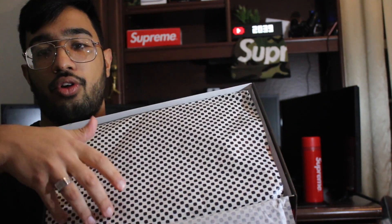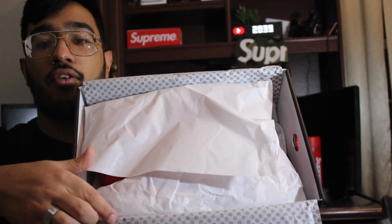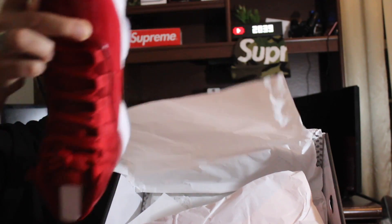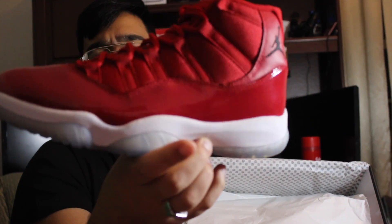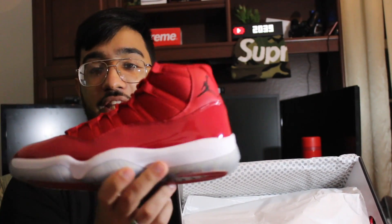Pop this off — a little tray — and there goes the GOAT card. You guys know what that looks like if you've been on my channel. And boom, right there — the Air Jordan 11 Retro Gym Reds. Cleanest shoe right here.